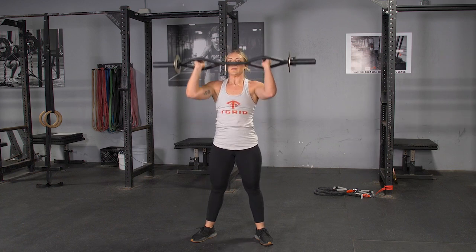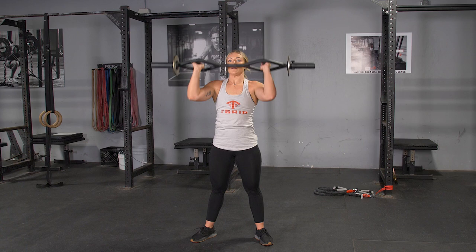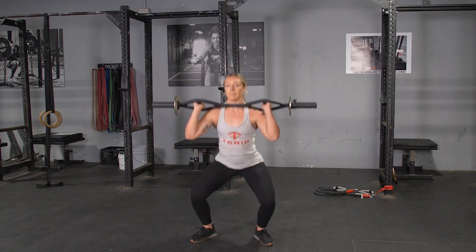For the pressing motion, press the bar straight up overhead, lower back down to the shoulder position, then repeat the movements.